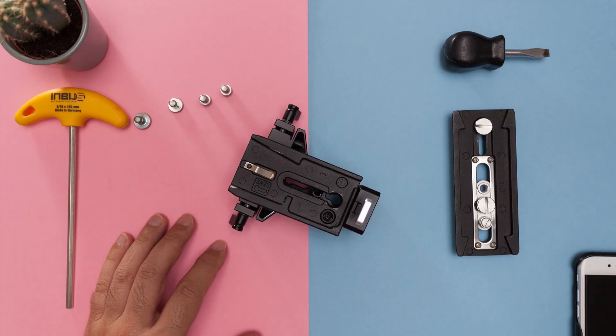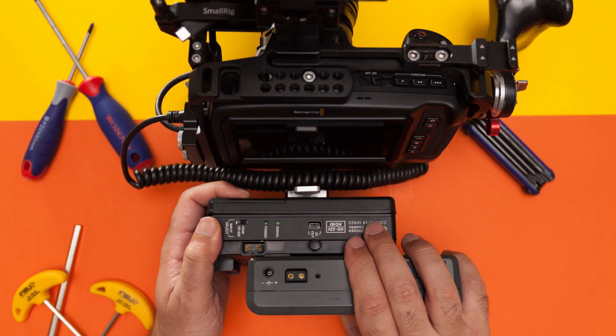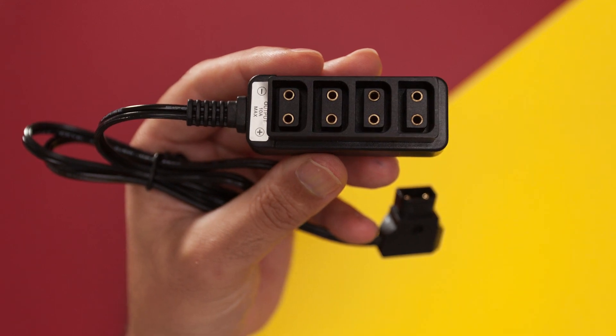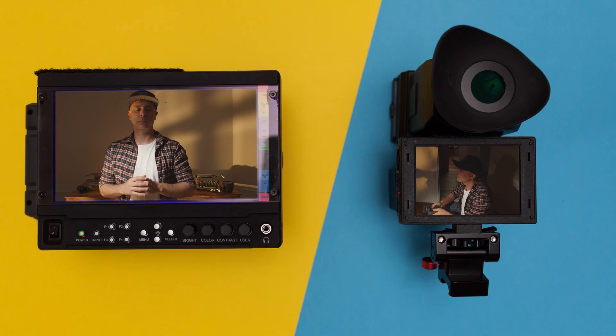By using a small tripod slide plate, the battery mount does not obstruct the camera and rig's ability to attach to a tripod. This means you can stay in run-and-gun handheld mode with the camera and still be able to mount it to a tripod without the separate purchase of a touch-and-go plate. Attach a battery, a single-to-quad P-tap expander, and you'll be good to power your camera, remote focus unit, monitor, and EVF.